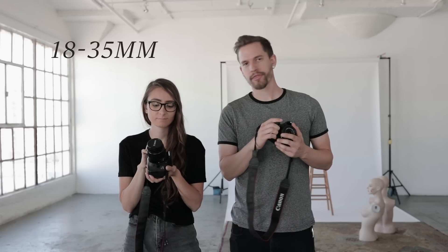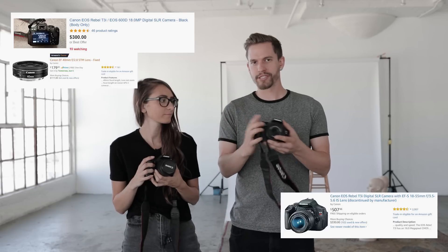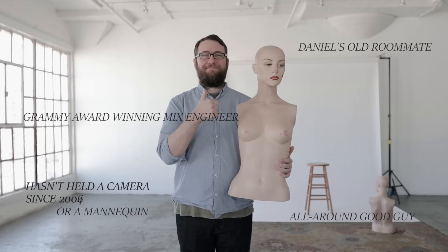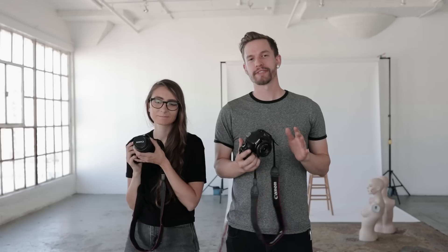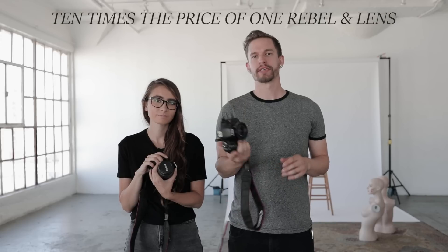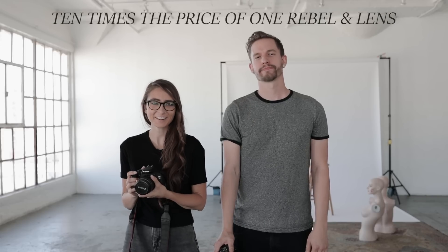Today we are putting our money where our mouth is. We are shooting on Canon Rebel XTi's with cheap lenses — a kit 18 to 30, a kit 18 to 55, and a pancake 40 millimeter lens. You could probably get each setup for under $500 used. We're gonna give our friend Justin, who is not a photographer but has the base knowledge of how to use a camera, our 5D Mark IV, and we will be shooting with this. The same model, the same location. Let's get started.